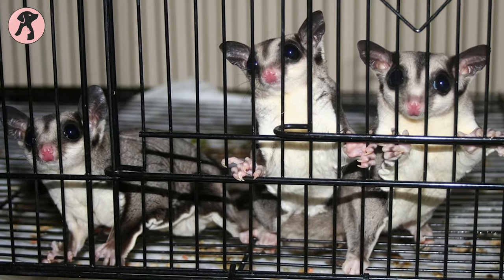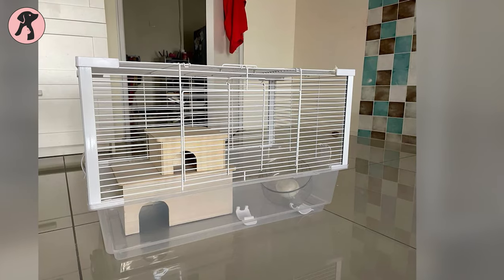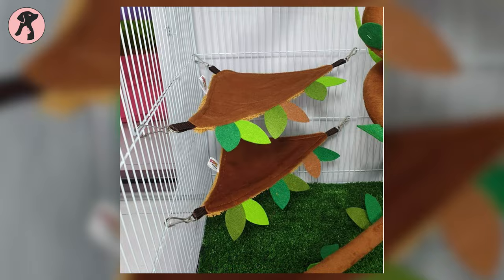Also, make sure that your cage wire spacing should be no more than half an inch wide and horizontal for better climbing. To get a suitable cage, you can check out the Hot 5 PCS Sugar Glider Cage.